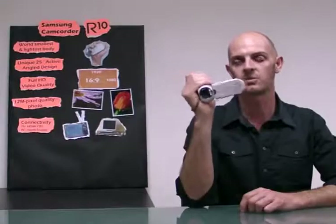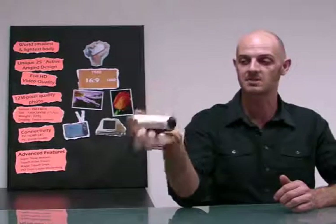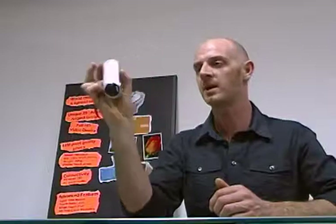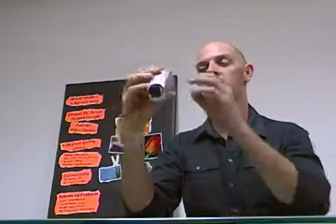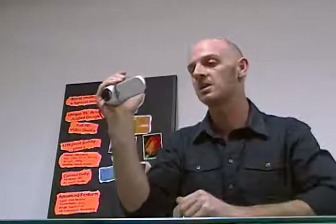It has HD time-lapse recording function — not SD as in previous models, but now it is full HD time-lapse recording. That was the new ergonomic R10 camcorder from Samsung. As you can see, it's lightweight, compact, very stylish, and super easy to use. It shoots in full HD and has many great advanced features.